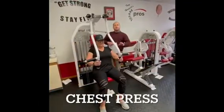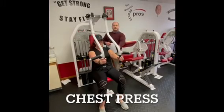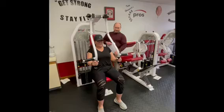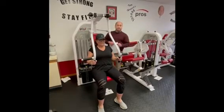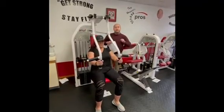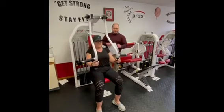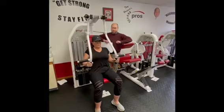The chest press machine: extend it all the way out using the vertical handles. When you come back, don't go behind the body — stop those elbows right even with the body, then extend back out. Keep the elbows in tight to protect the shoulders and increase the work on the chest.